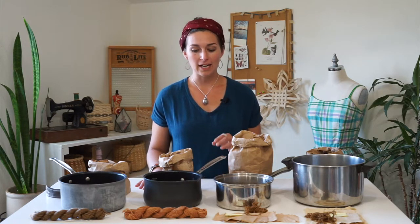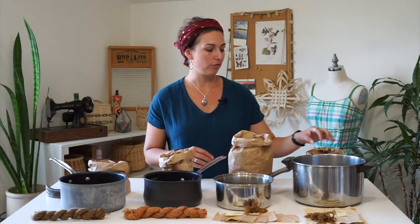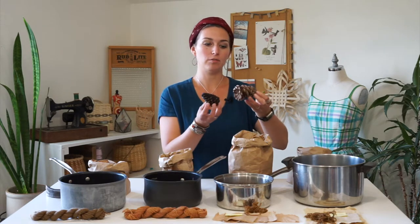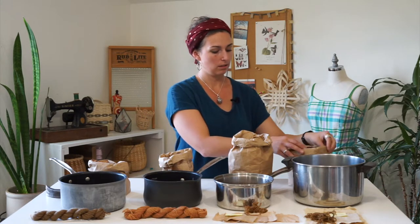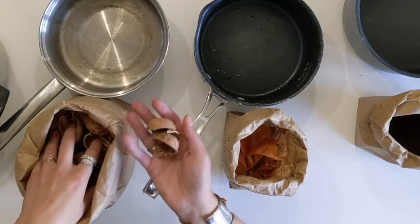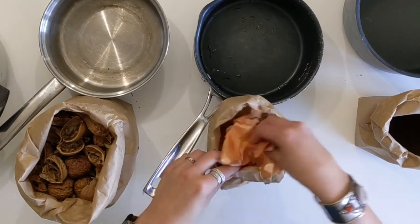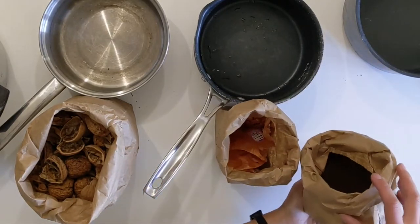I will be test dyeing with four different materials that dye brown. I have pine cones — these are from a pine tree, some wet and some dry — walnut shells, yellow onion skins, and coffee grounds.